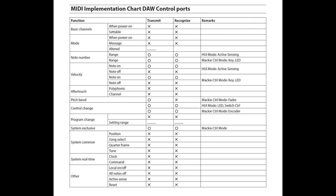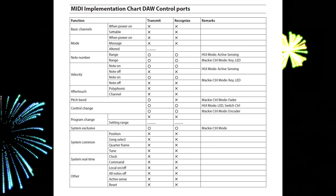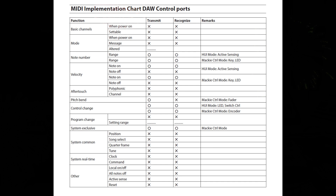Now let's take a look at the Studio Bridge's MIDI implementation DAW control ports chart. Keep in mind that this is the MIDI implementation when the Studio Bridge is connected to a DAW. Let's look at the functions in the transmit and recognize columns. Under the function column, we have basic channels — the Studio Bridge does not transmit or recognize that particular functionality.